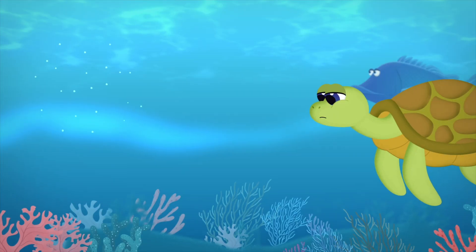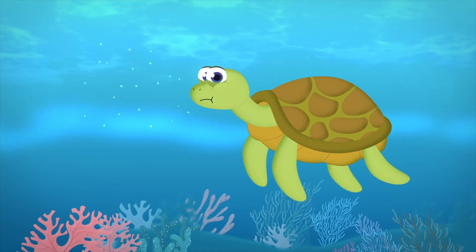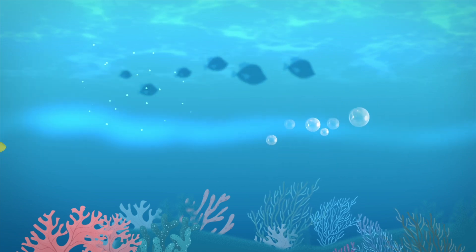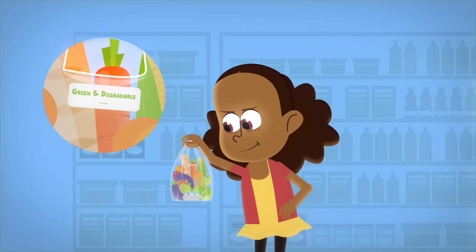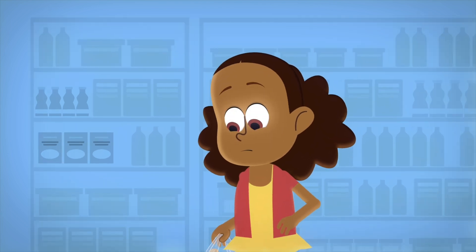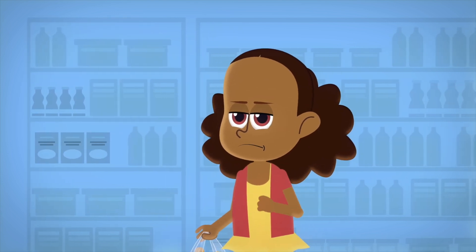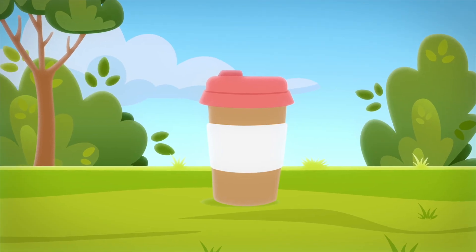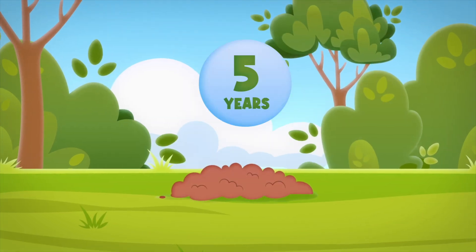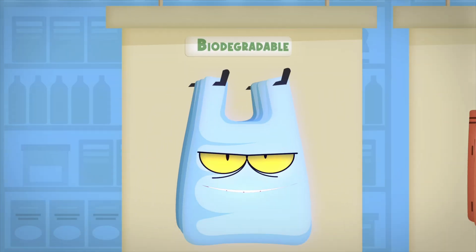Those tiny pieces can be super harmful to ocean life. Marine creatures like seabirds, whales, fish and turtles sometimes confuse these plastic bits for tasty snacks — but that's a big mistake. Their tummies can fill up with plastic and they can even starve because of it. Now, some plastic bags are labelled as green and degradable, or naturally degradable. Sounds nice, right? But here's the twist — you need to look at the label closely, as a lot of these bags break down into even smaller pieces but are still made from regular plastic, so they're not really green at all.